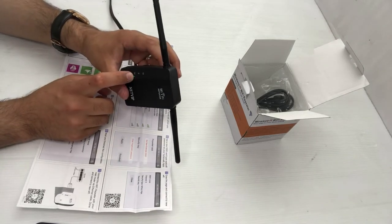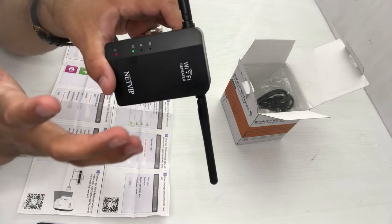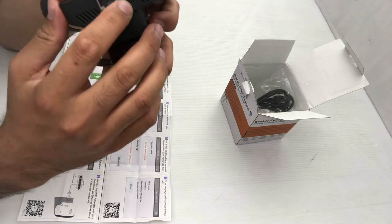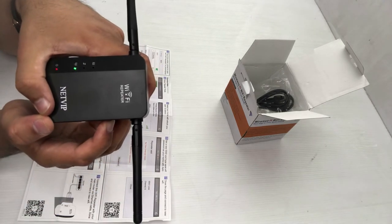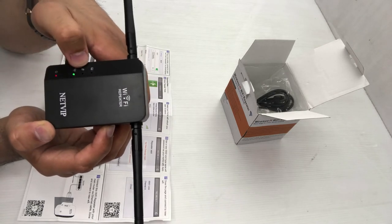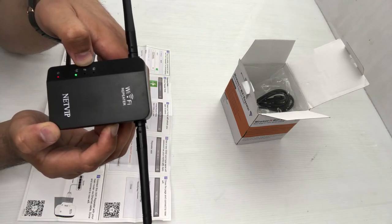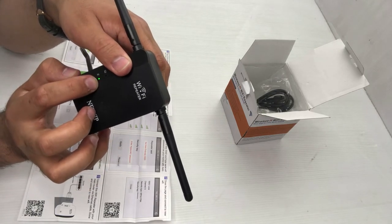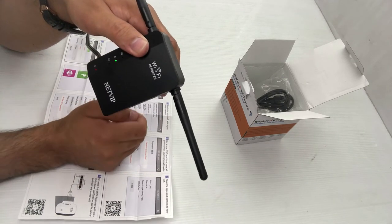The Wi-Fi light is green, which means it's sending Wi-Fi signals. I can find the signals on my phone, but before that I want to reset the device. Look for a small reset button and press it for about five seconds. You'll see the green light blink twice — that's the indicator that the Wi-Fi signals have turned off and the factory reset has begun.